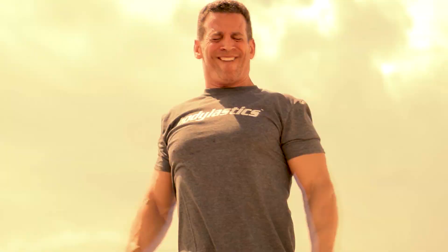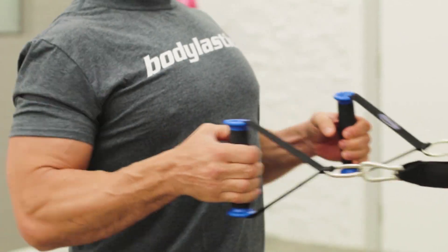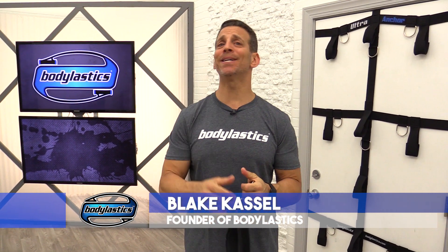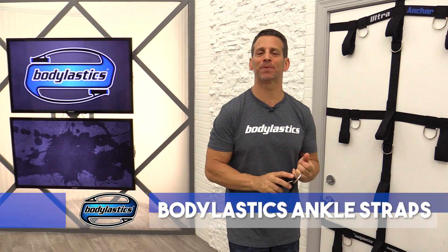Your body's telling you no. Your mind says yes. Keep going. Hey workout partners, Blake Castle with Body Elastics, and I want to show you some of the features of the Body Elastics ankle straps.